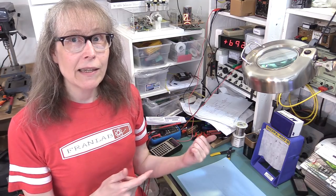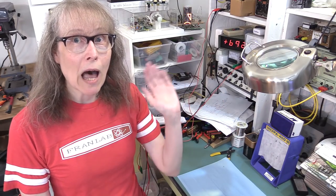All right. I'm Fran. I'll be back here with a project real soon. Bye!